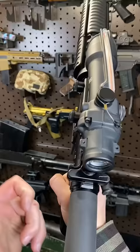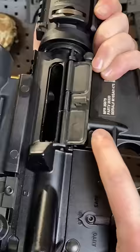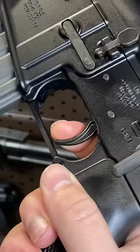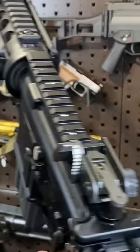Mil-spec charging handle — not a fan of that. Mag release. Bolt release. Safety. Mil-spec-y trigger. But it does have this really unique rear sight.